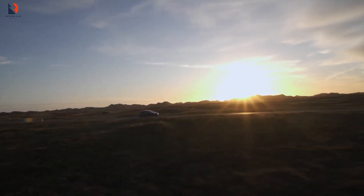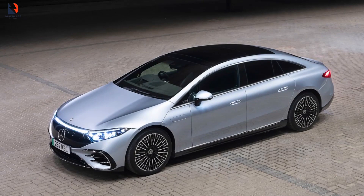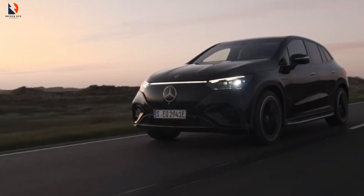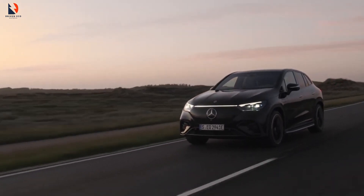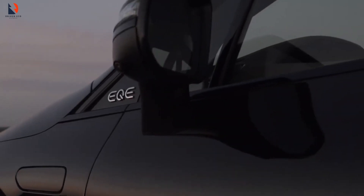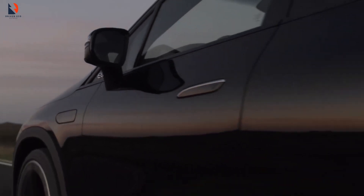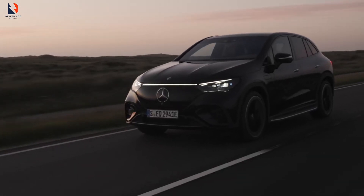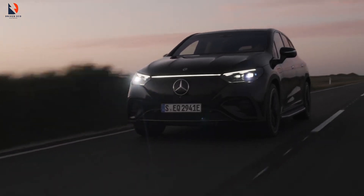The previous model of the EQS had many bugs that did not sit well with Mercedes buyers, and it was supposed to be the electric S-Class. Many complained about how it lacked many qualities synonymous with the S-Class range. Mercedes has upgraded the EQS with this new model, and the big question is: how is the new model better than the last? Join us as we take you through an epic adventure of Mercedes' latest classy EQS EV.